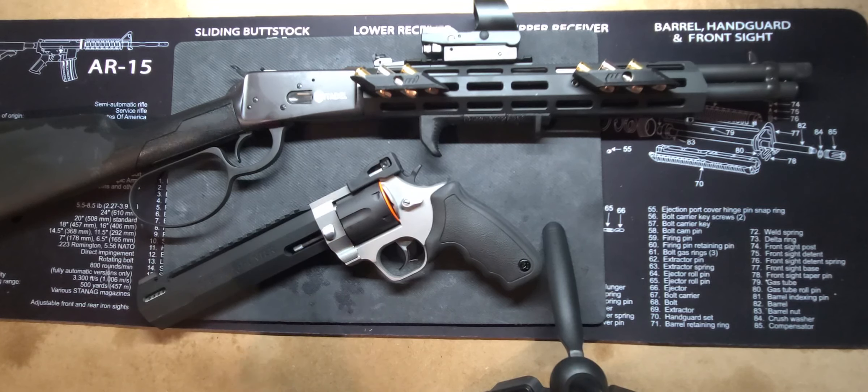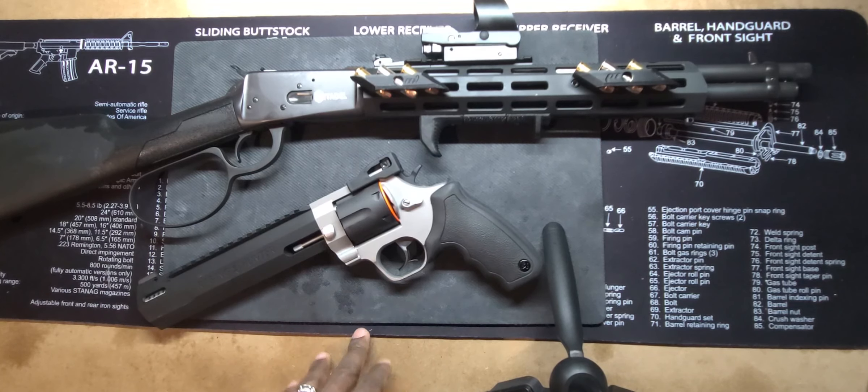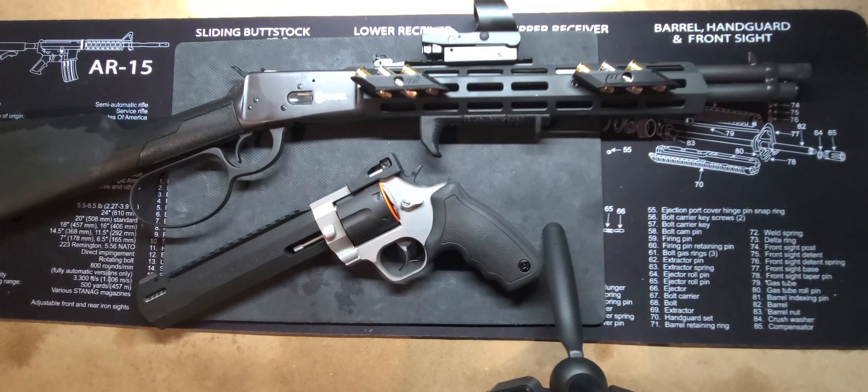If I did want to carry a .44 Magnum — with both of these, you can put an optic on the Raging Hunter, you can put one on the carbine as well. If one fails, you have the other as a fallback. That's really that perfect pair identity you look for in a pistol and rifle combo — something that preferably shares the same caliber, so you can shoot the same bullet out of either one. And a super duper plus would be if you could share the same magazines.